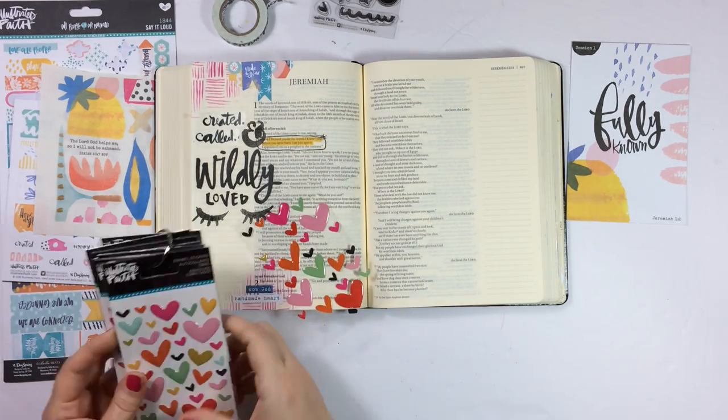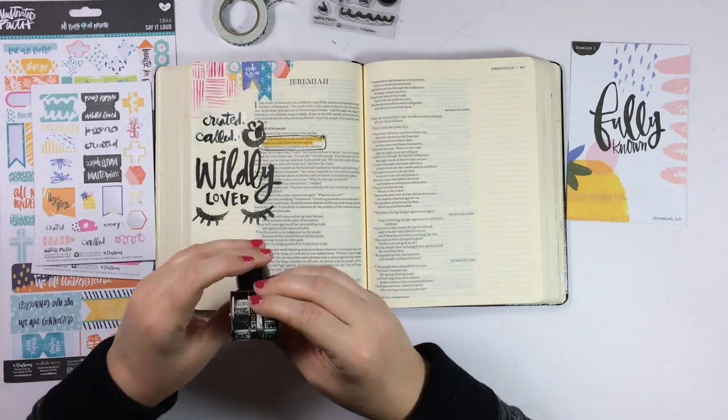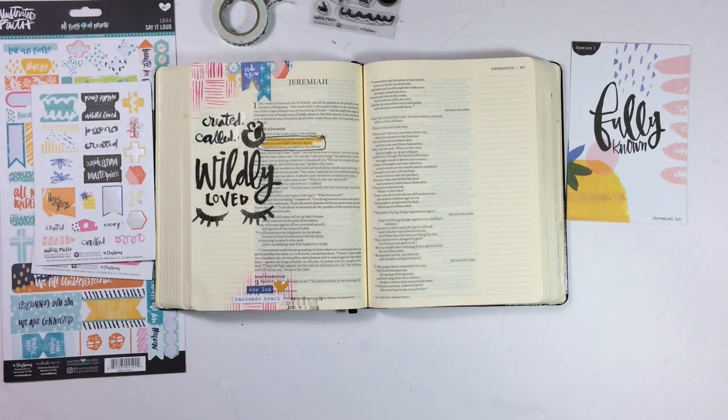I thought that was a great perspective in the devotional, and it's certainly not limited to your own children. God is just so awesome and all-knowing — he knew you before you were even born and knew all the days of your life, for you and me and even the people in our lives that maybe aren't so savory. I went ahead and used one of the enamel hearts just to bring some yellow down to the bottom of the page — some of the enamel hearts that are exclusive to Michael's stores. Then I'm going to go ahead and get some black paint splatter on my page.